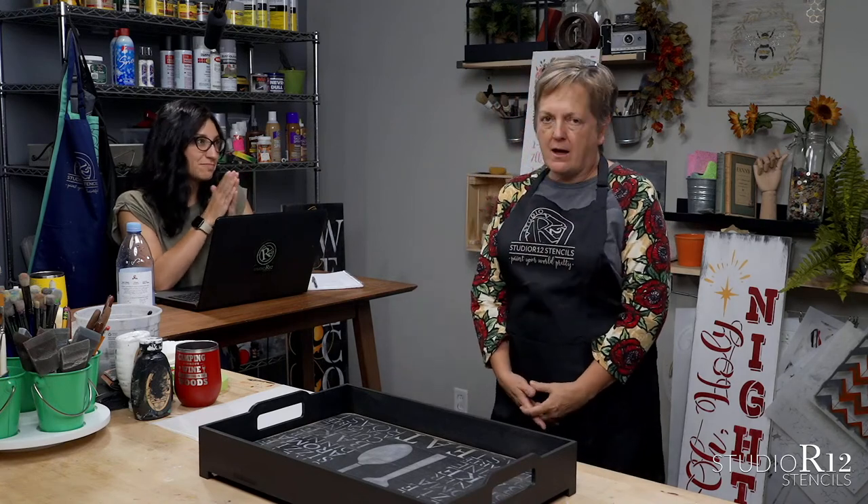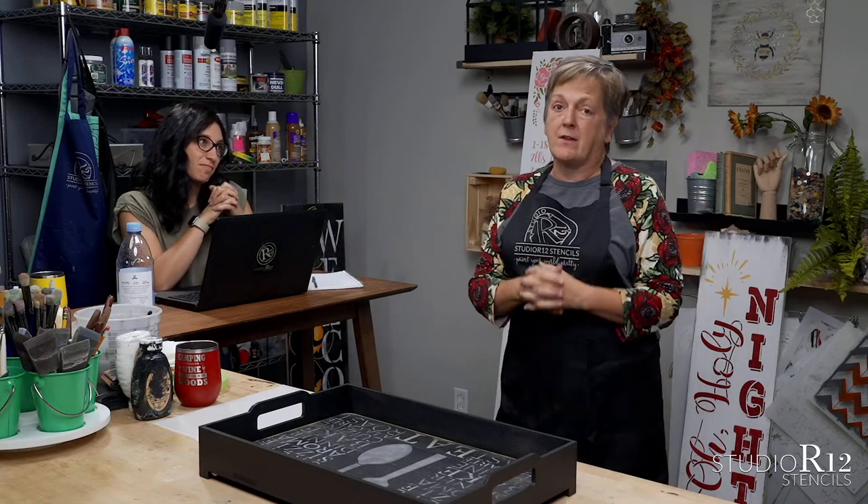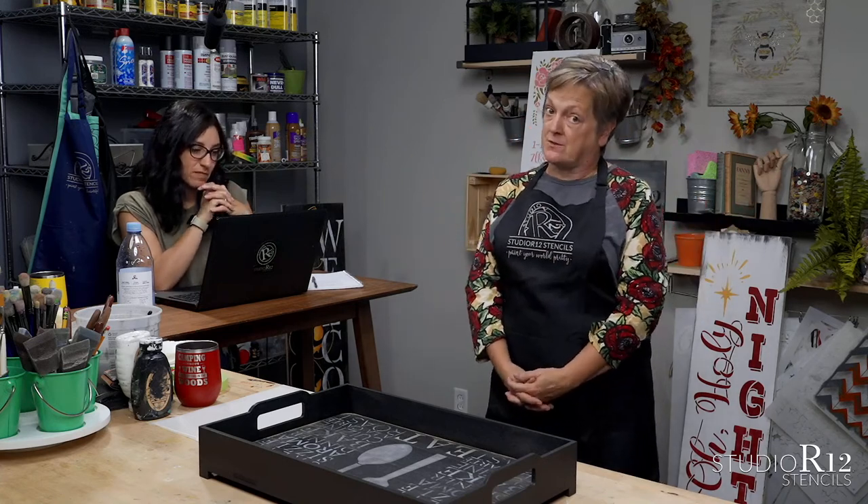Then we'll do a live, we'll talk about the thing. It'll be ready for downloading, that kind of thing. So watch for that, it's coming very soon.